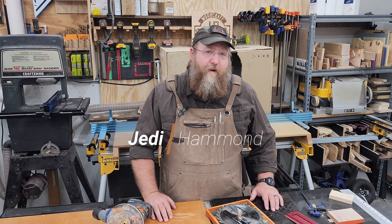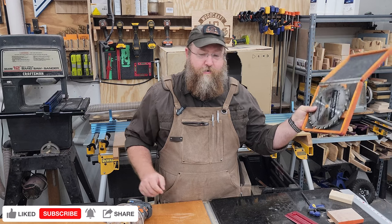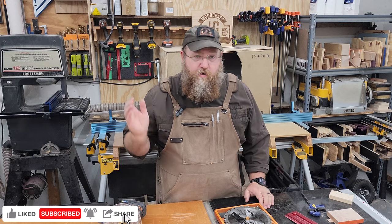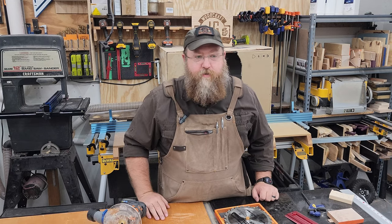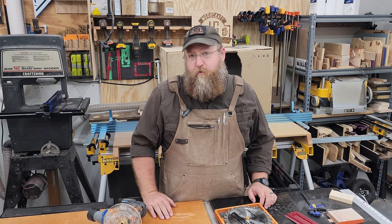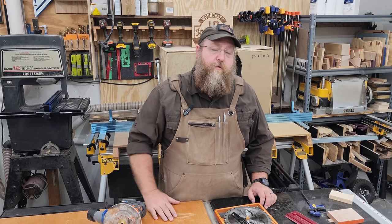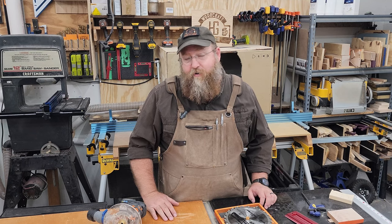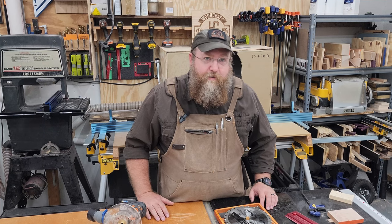Welcome to JHG Woodcraft, I'm Jedi, and today we're going to talk about to dado or not to dado, to route or not to route, or one of the other methods you might use to carve a trench through a piece of wood so you can stick another piece of wood in that trench. We're going to go through the ups and downs, do's and don'ts, tips, pros and cons. If you have any thoughts or additional inputs, drop them in the comments - I can always learn something new and hopefully we can learn from each other. So grab a drink and let's get started.